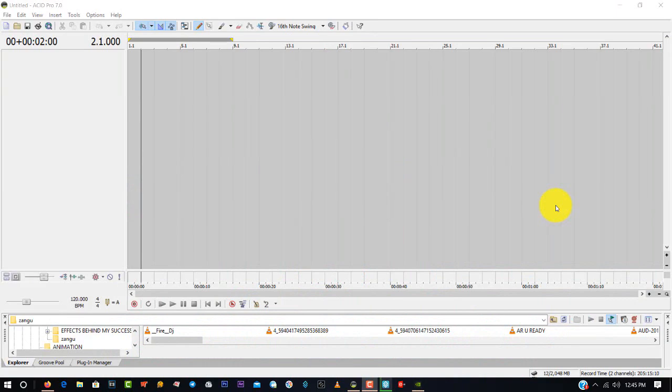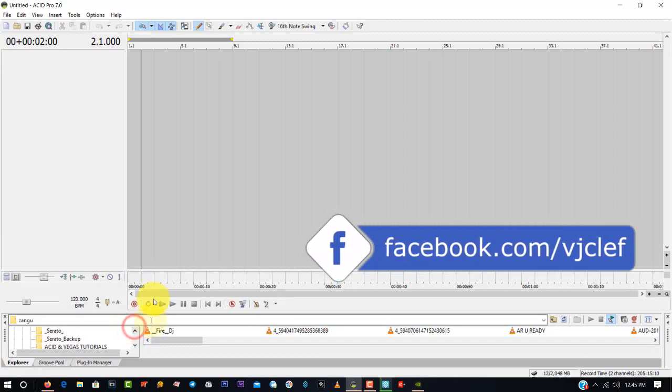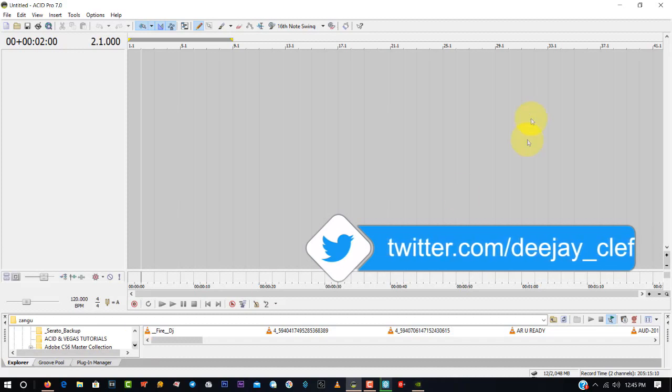Hello guys, thank you for joining me today. I'm DJ Clef, the deck terrorist, and today I'm going to show you — for people who are opening this software for the first time — Sonar ACID Seven. I'm using Sonar ACID Seven.